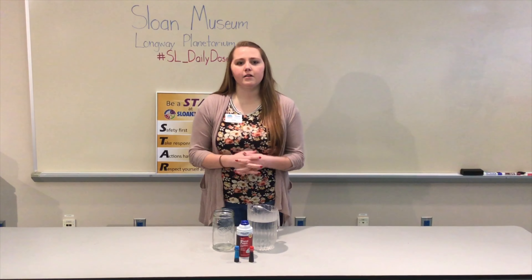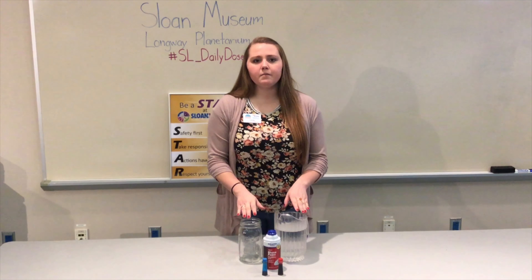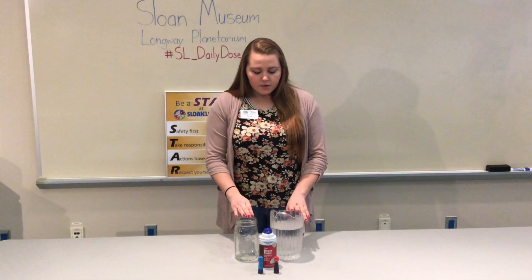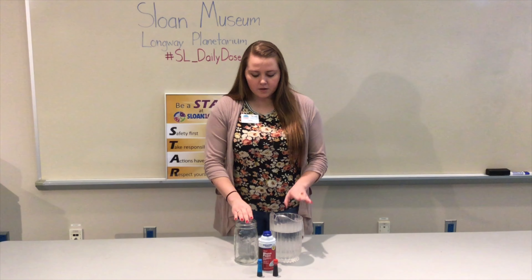So let's take a look at how to get set up. This is our spring themed activity relating to weather and more specifically clouds and the water cycle. You just need your container and water first.